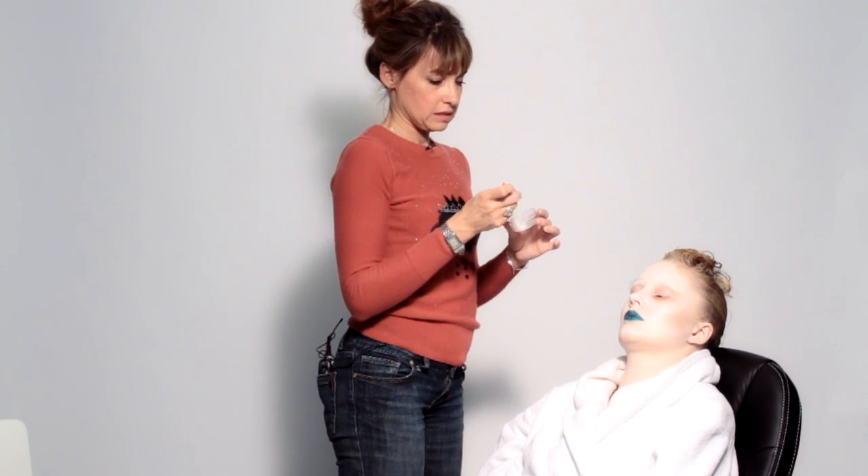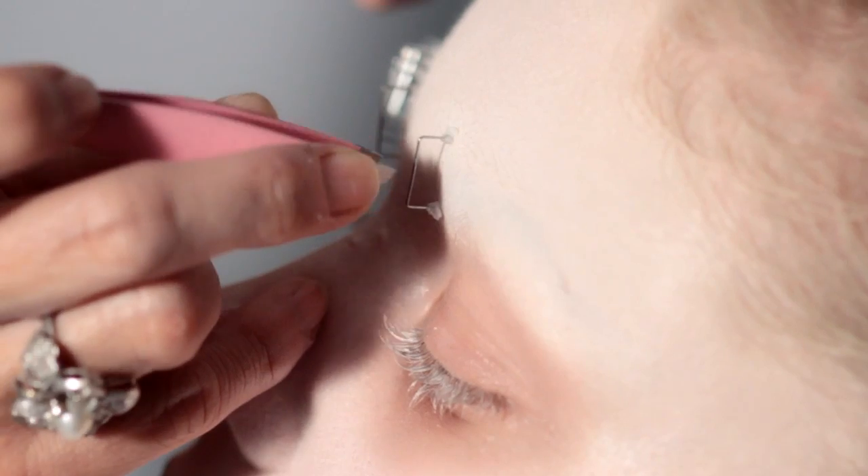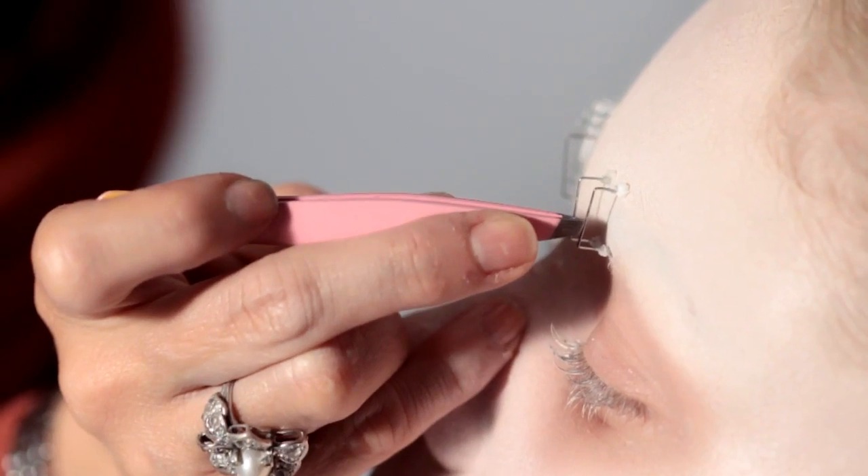So we're done with the lips and now we start with the eyebrows, so it's the staple. I put the glue first, making sure the line is straight.